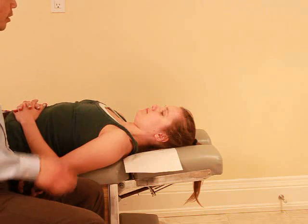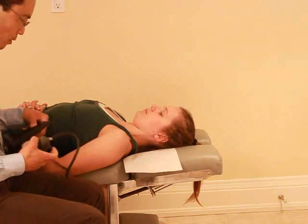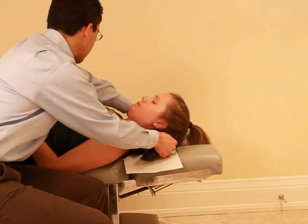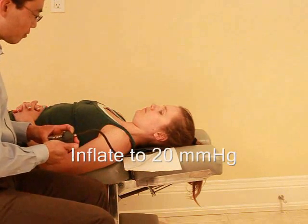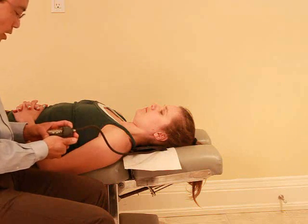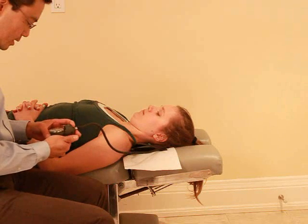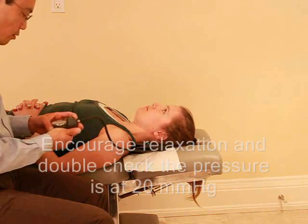Now we're going to test the strength and endurance of the deep muscles in your neck. We're going to use a blood pressure cuff because it has a pressure gauge on it. I just want to stick this underneath your neck, so just lift your head up. Good, and relax. I'm just going to inflate it — you can feel it inflating. For this task, I don't want you to bend your head at all. I want you to just tuck your chin in, kind of like a nod. I'm bringing it up to 20. Just kind of move your head a little bit, just to relax.